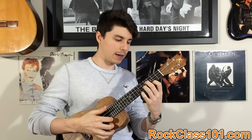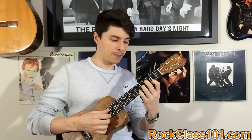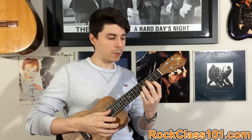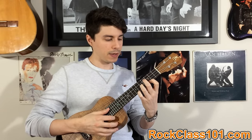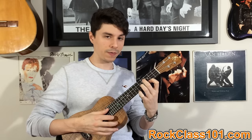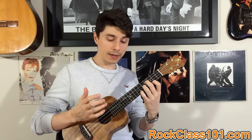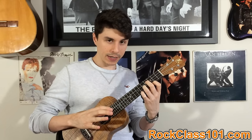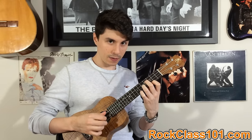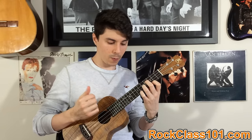Bar three is going to be another variation on A minor. What I do is drop my first finger down to the third fret on string one, and then put my middle finger on the fourth fret of string three. The picking pattern for the first three is simple — just three, two, one. On that fourth one, you're going to hit that third string and it's going to last twice as long, and then pick string one.